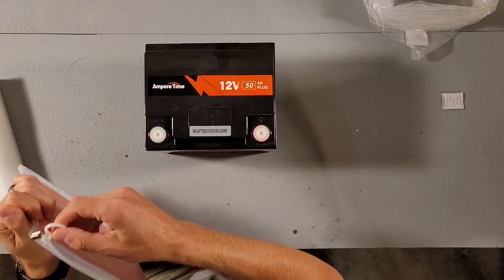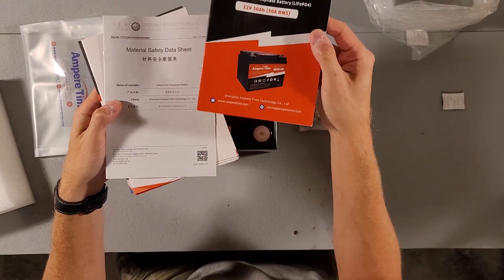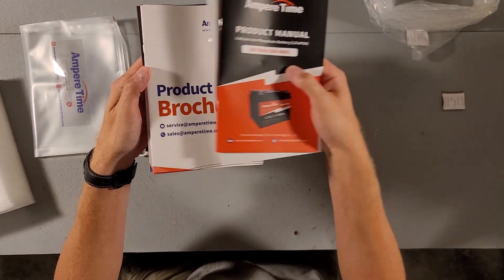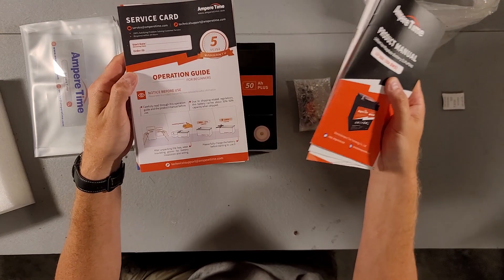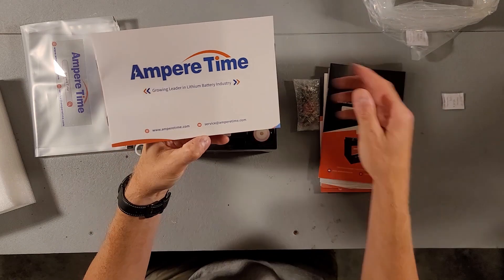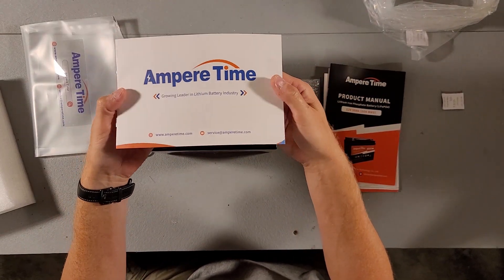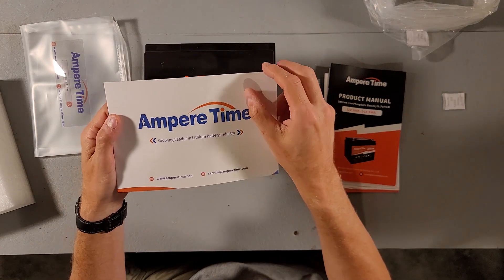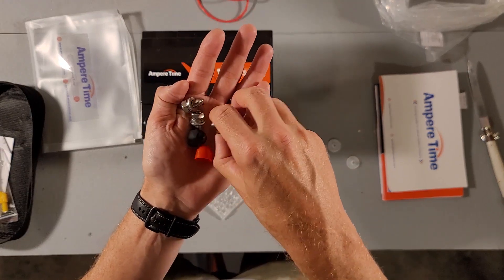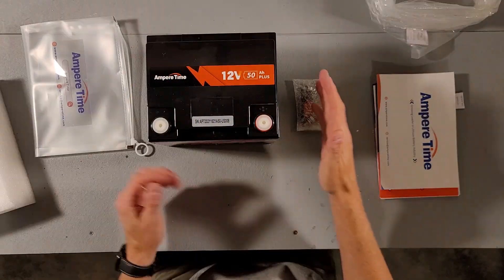Here's what it looks like — oh, it has a little zipper pouch with all the stuff in it. It's got the product manual, a safety data sheet, a product brochure, an operator guide for beginners, and something called 'Ampere Time' which looks like their business model and other services and products.